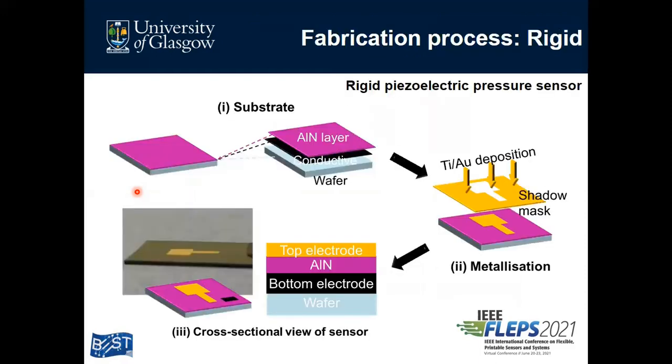This slide shows the fabrication scheme of the CMOS-compatible piezoelectric pressure sensor. We used a commercialized ALN silicon wafer. This ALN-deposited silicon wafer consists of three layers: a 500 nanometer thick ALN layer, a conductive layer, and a 500 micrometer thick silicon wafer. We deposited titanium and gold directly onto the ALN layer through a hard mask using an e-beam evaporator. The titanium thickness is 10 nanometers and the gold thickness is 100 nanometers. Titanium is used to enhance the adhesion of gold to the ALN layer. Figure 3 shows the photographic image of the fabricated device and its cross-sectional image, which clearly shows the pressure-sensitive ALN layer embedded between the two top electrodes.